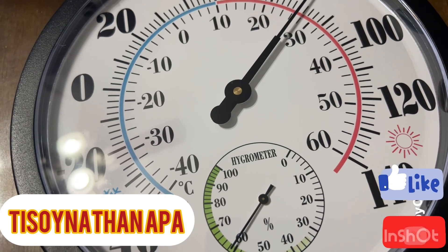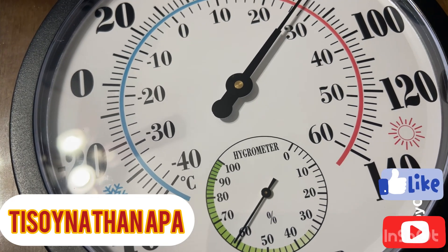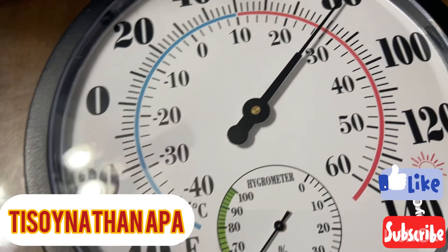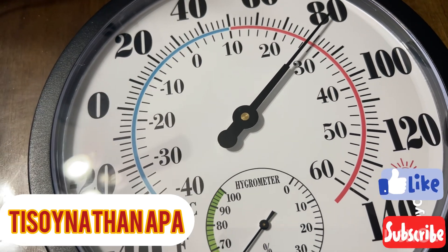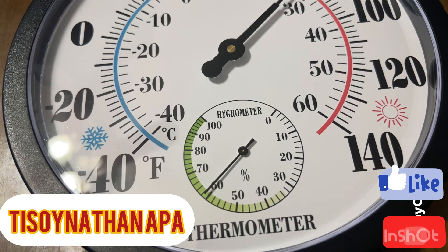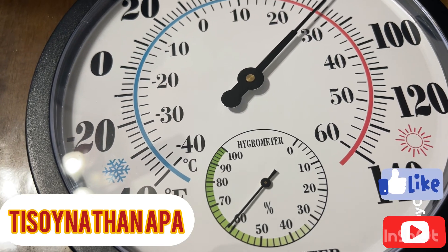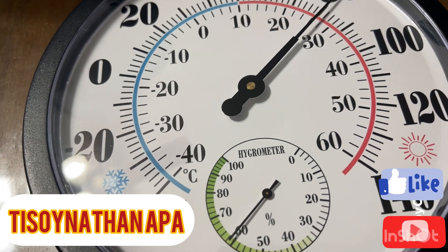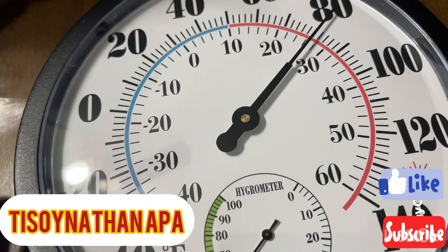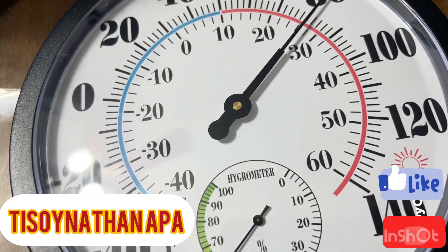It has a large dial that is easy to read. The temperature range goes from negative 40 degrees to 60 degrees Celsius. The humidity range goes from zero to 100 percent. As you can see, it has a red pointer and a wide scale.